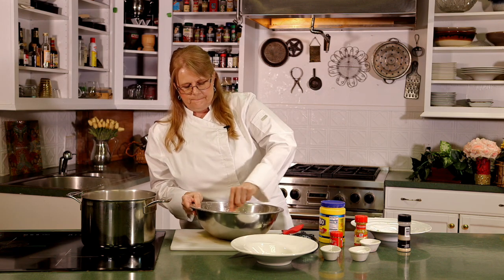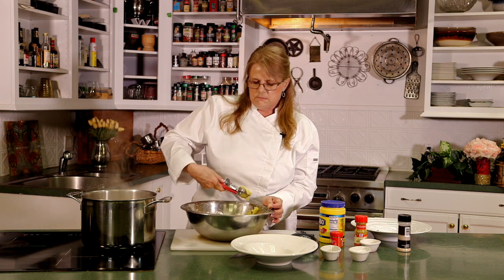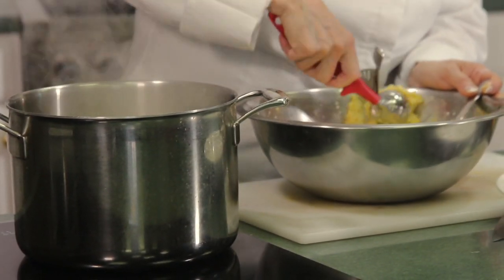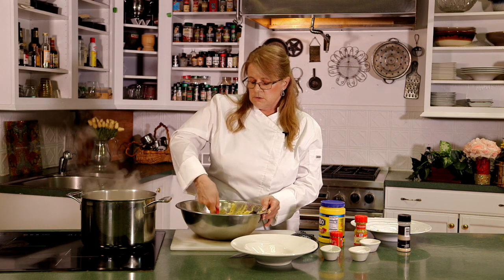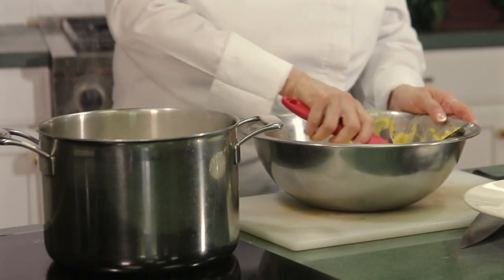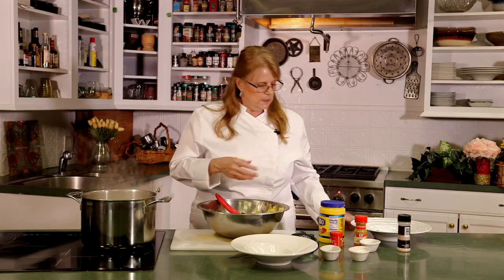We have a pot of boiling water over here. We're going to drop these by scoopfuls into the water — they're going to sink to the bottom. It takes a good 10 minutes; once they're finished, they will float. Growing up, we always had chicken and dumplings and our dumplings were like little clouds. I make chicken and dumplings two or three times a year when the weather gets cold, and it's always the dumplings that get fought over. Now we're just going to hang out and wait for them to rise to the surface.